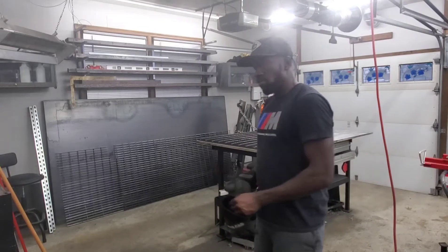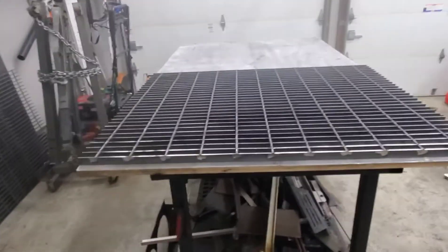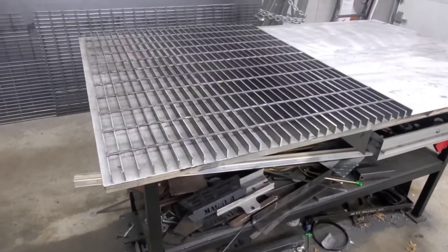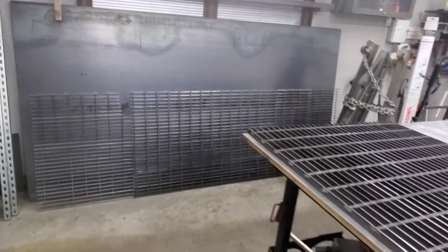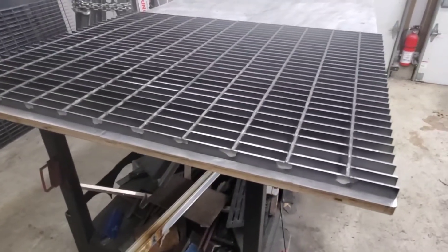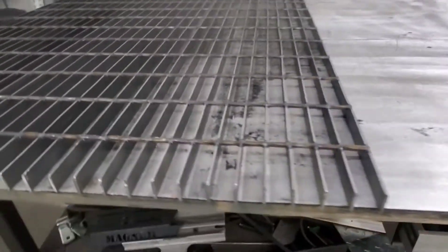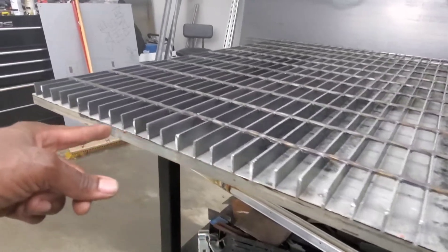We're back. Check this out — we got it to the width of our table. Our table is about 54 inches wide, so it's not quite 5 foot. Even though those sheets over there are 5 foot, we'll have a little bit of overhang if we decide to cut those in half one day, which we will. What we are going to do is put some angle iron — I've got some angle iron over there in that corner — and we're going to line this edge up with some angle iron.